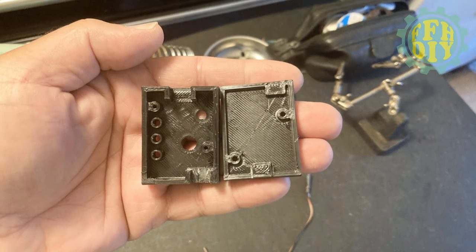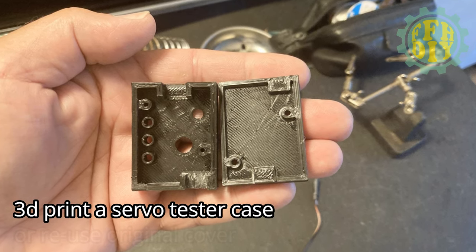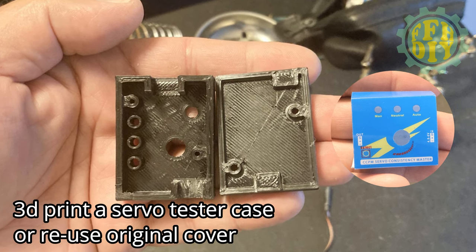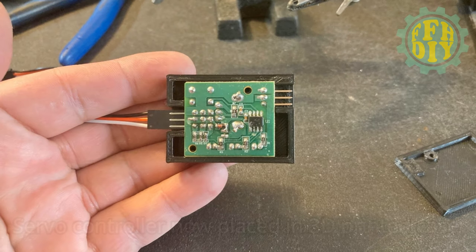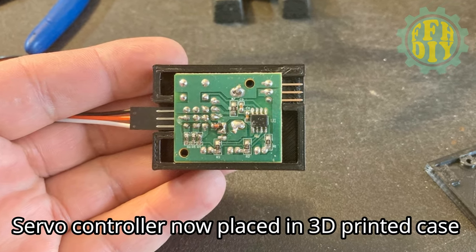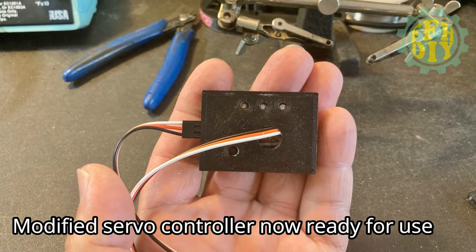Here's a 3D printed case I'm going to use to hold the servo controller, but you don't need to use it — you can use the original case that the servo tester came in. Here's mine mounted on the 3D printed case — all done and ready to go.